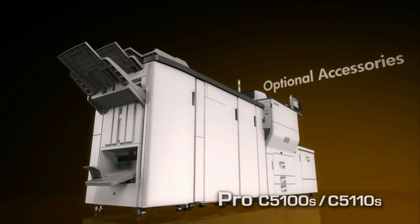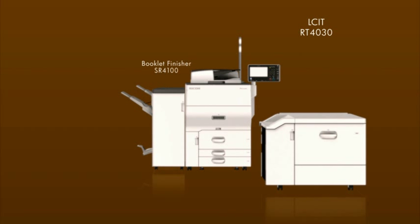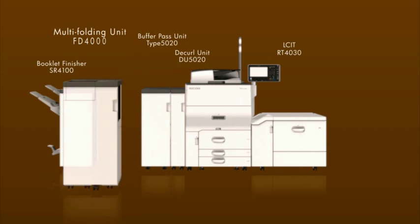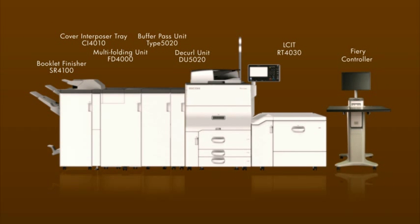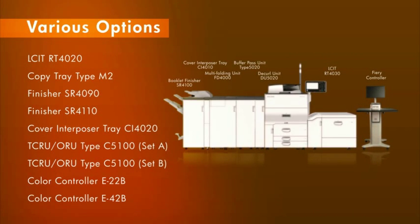A wide range of optional accessories are available. You can select from various options that will improve printing efficiency, such as a booklet finisher, multi-folding unit and more. In addition to the standard printer controller, the Ricoh Pro C5100S series supports two levels of Fiery controller. These options let you customize your configuration to best suit your workflow needs.